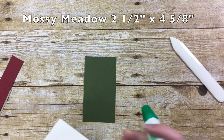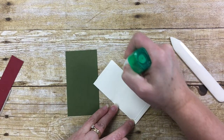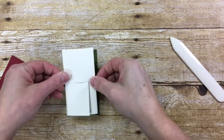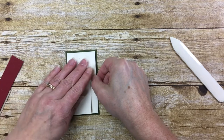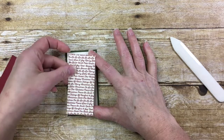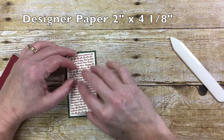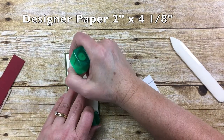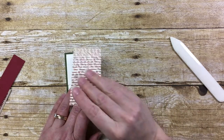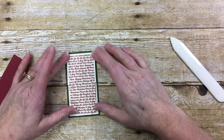This measures two and a half by four and five eighths. I'm going onto the back of that folded envelope piece and adding my adhesive, then putting that on my mossy metal mat piece. The designer paper that makes up the front only attaches to the flap. That piece measures two by four and one eighth, and I'm going to put the adhesive on the flap so I don't take it too far on the designer paper. I'll put that in place and just get that centered.